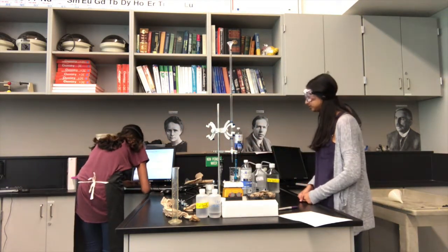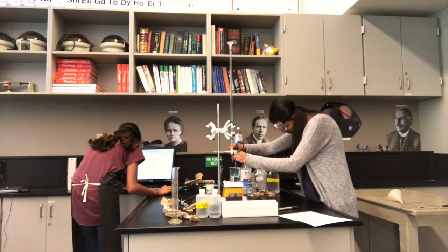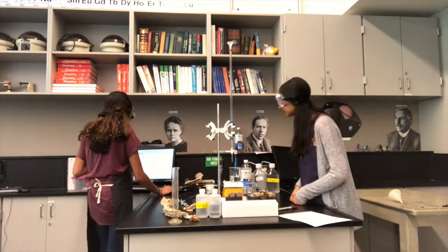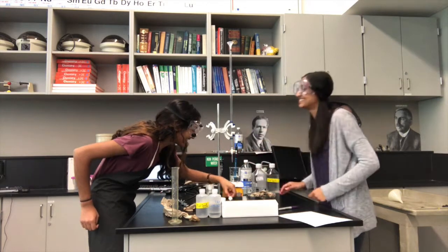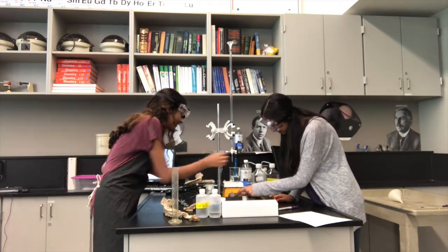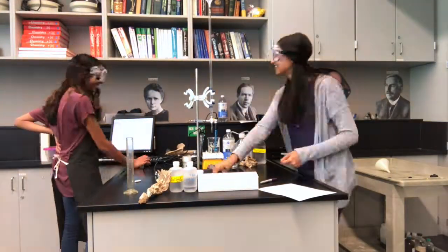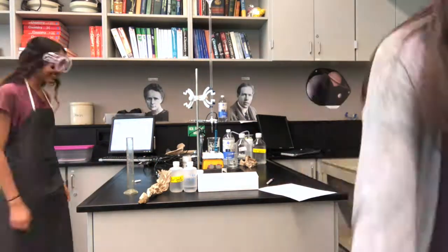Now it's time to begin the titration. Add drops of acid into the seawater in intervals and record the volume each time. Please don't forget to put the stir rod in — every time. Keep titrating until you reach the end of the buffering capacity and the pH drastically starts to change.